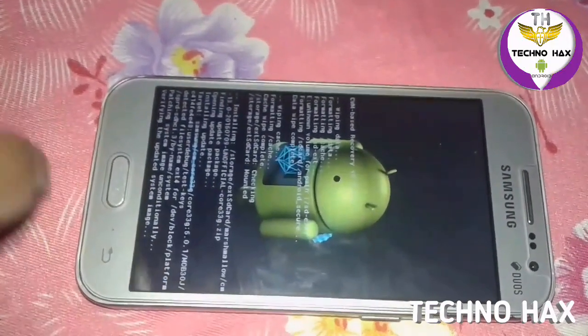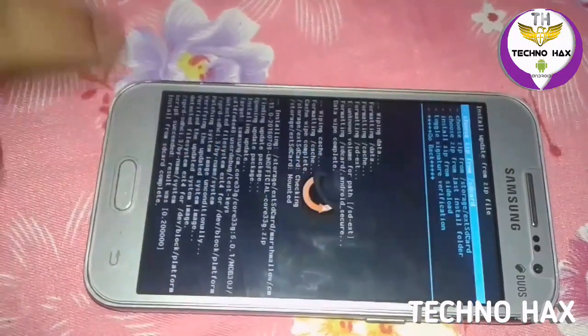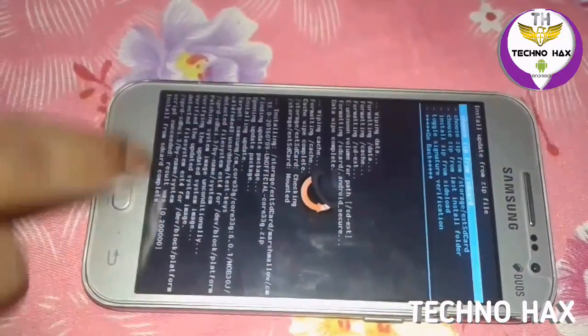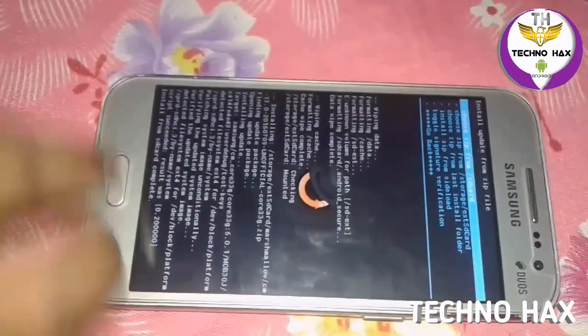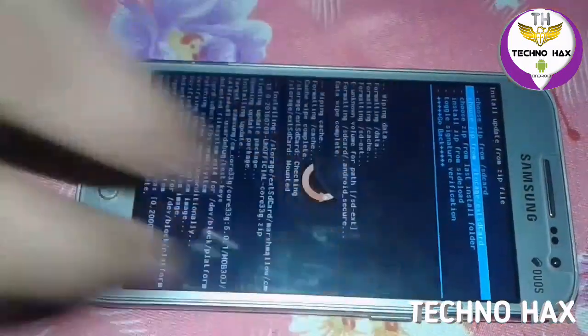Sorry for the background noise. Now here you can see it says 'Installed from SD card successfully', then the code shows 0.2. Now what you have to do is go to the external SD card again.